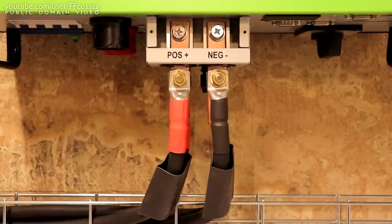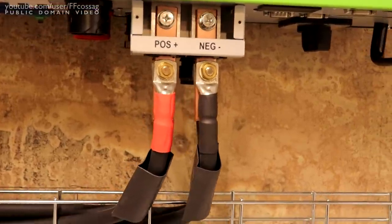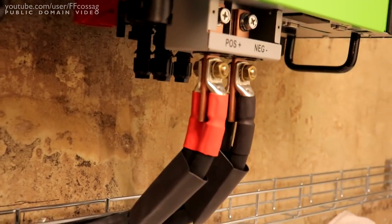And there is the final mock-up, heat shrink and all. We're really ready to tighten everything down.